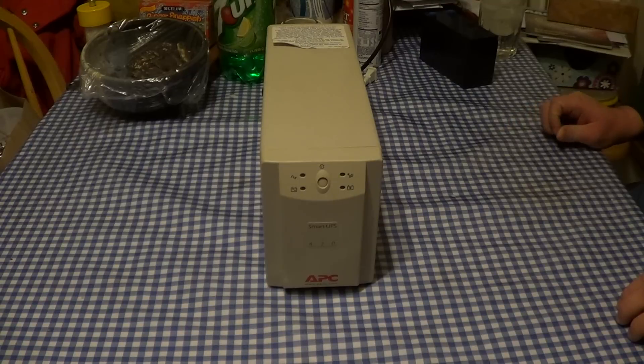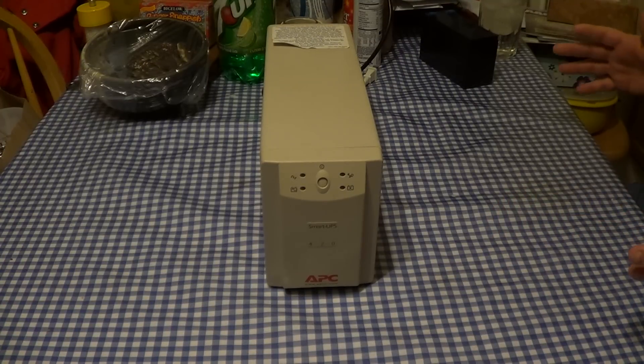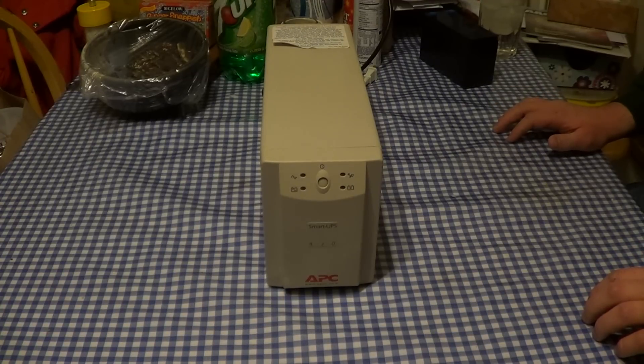This UPS was suffering from nothing more than a seriously depleted battery that was no longer able to allow it to operate correctly. Some of these UPS units that American Power Conversion has sold and manufactured over the years require that a good battery be in place in order for them to function correctly, and such is the case with this unit. When the battery went bad, it started making that mournful discordant squealing noise, and then it shut off the entirety of the load that was attached to it.